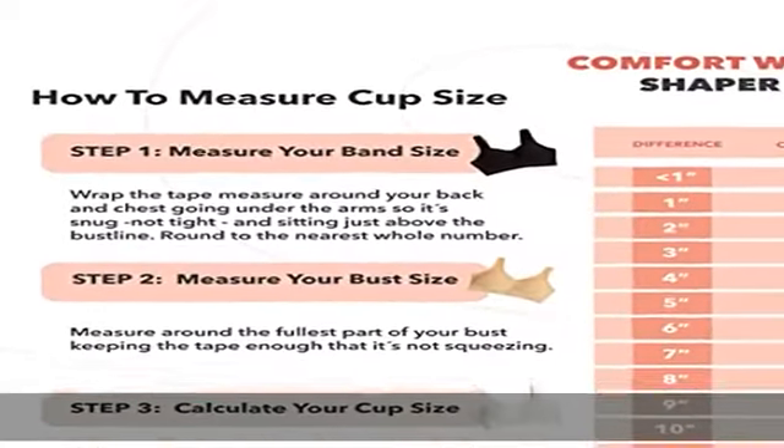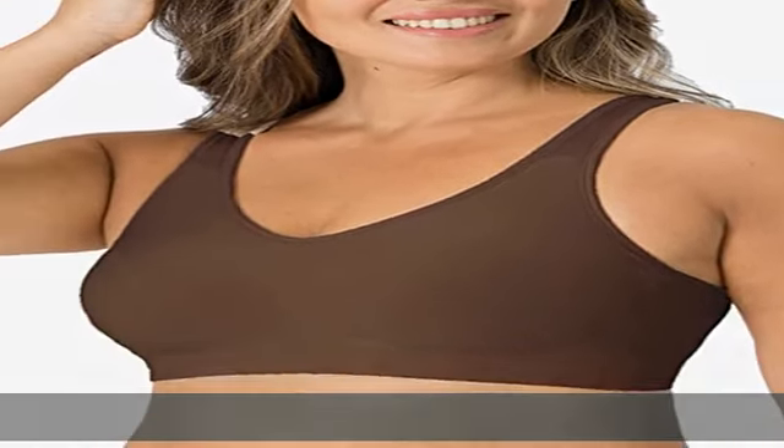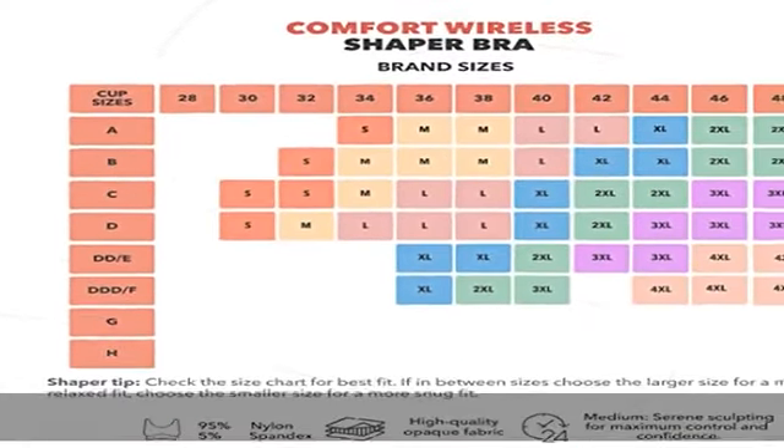Sizing tip: referring to our size chart guarantees the best fit. For all-day comfort, choose your actual size. If you are in between sizes, take the smaller size for a better lift and support.